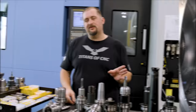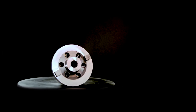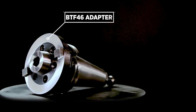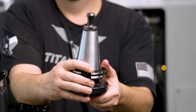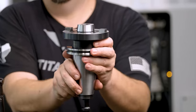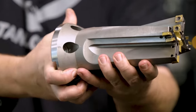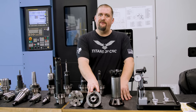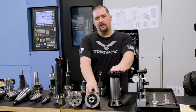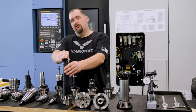Before we go, I wanted to talk about two other types of holders. The BTF-46 adapter system is a modular tooling system that uses different spindle connection types with different cutting tools. If you have a CAT50 machine and an HSK 100 machine, you can buy an adapter for both machines and then only one cutting tool — a really efficient system.